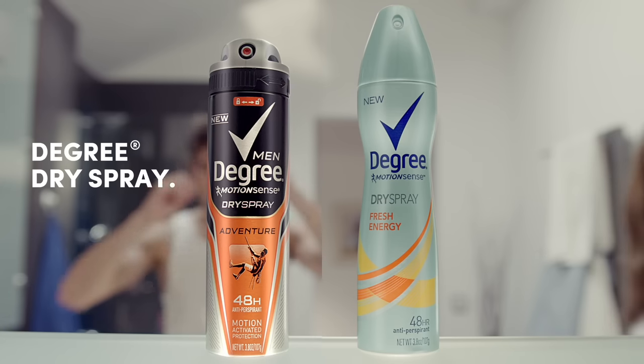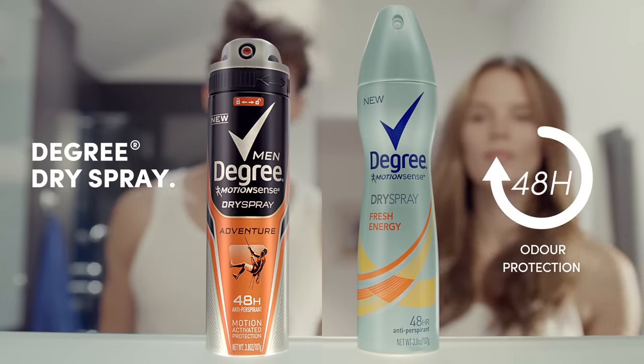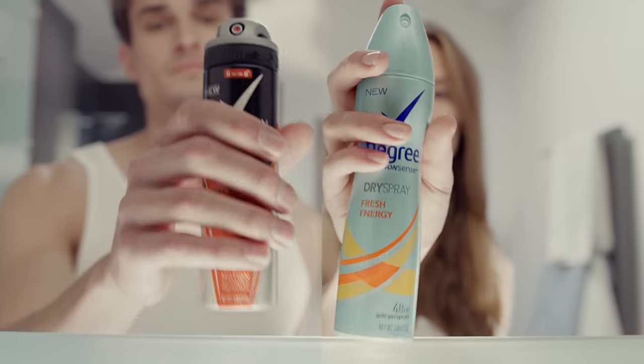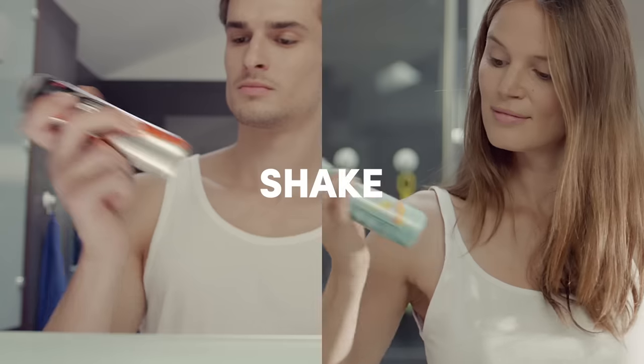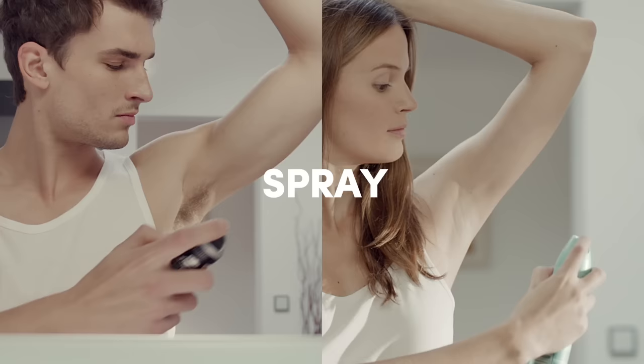Start your day with Degree Dry Spray with 48-hour odor protection. Apply in three easy steps: simply twist or slide to unlock, shake well before each use, and spray.